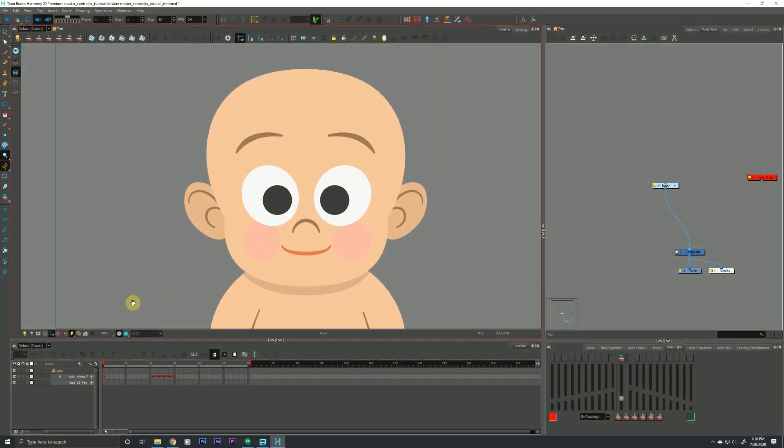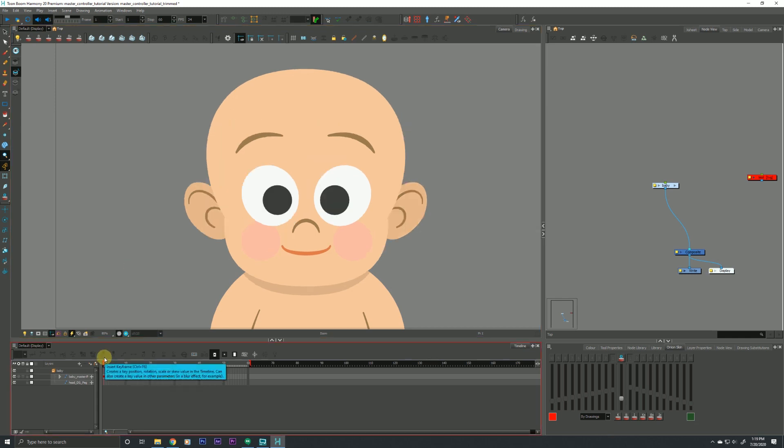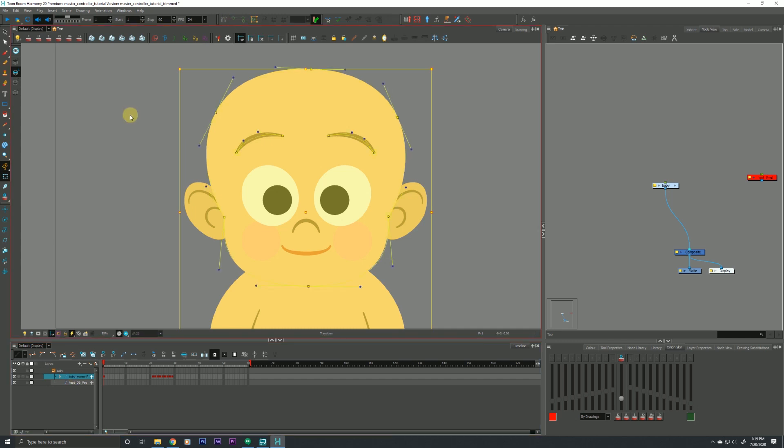We have a little baby head here, and we're going to make a master controller to control this baby head. This rig is purposefully very light and symmetrical — there's not a lot going on, and I did that on purpose so we can focus on the topics at hand. I do have a couple of deformers in here: an envelope deformer on the head and some envelope deformers on the brows for a little flexibility. I usually prefer drawing substitution for brows, but for this video I wanted a bit of extra complexity. There's also a cutter in the eye, and that's about it.